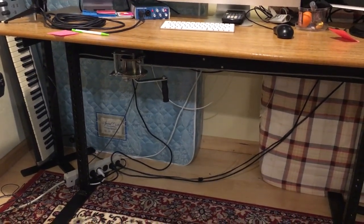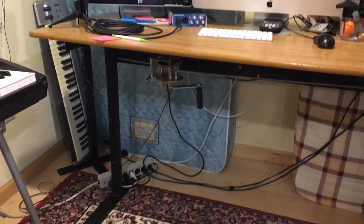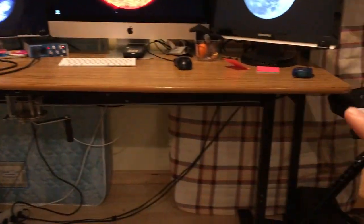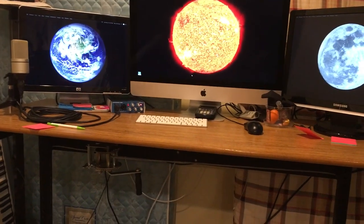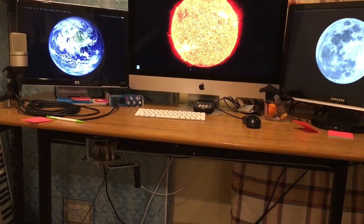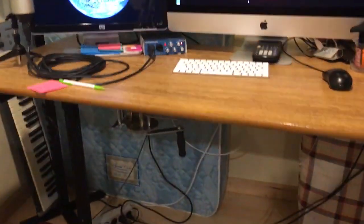I'm happy to say that I achieved that, so I'll just do a quick walkthrough of my setup. As you can see, it's a five by two table and I've got three monitors up here, so it's heavy duty enough to handle all of this pretty easily.